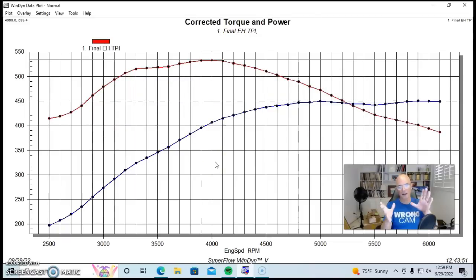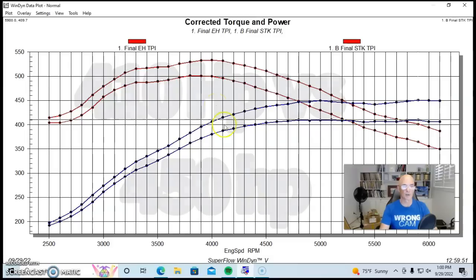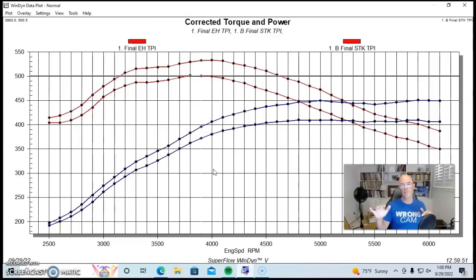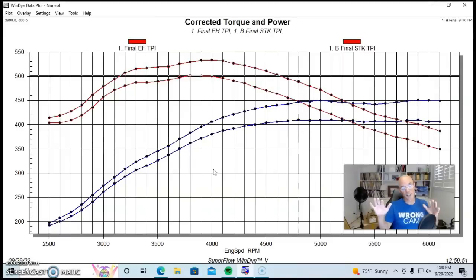Here is what it did when we ran basically a bone stock one. You can see the modified version of the TPI was better everywhere than the stock one. Peak power was 410 horsepower; peak torque was right at 500.5 foot-pounds. But the modified version was better everywhere. Even still, the better-flowing lower manifold and tubes gave a good power gain, but you can see the shape of the power curve is the same because we didn't change the runner length — it improved power across the board but made almost exactly the same shaped curve.